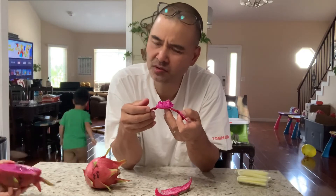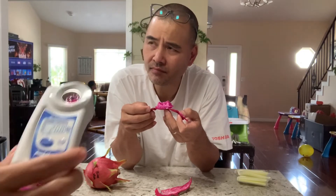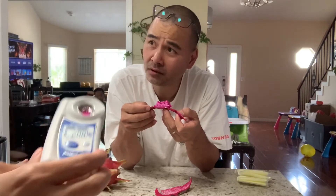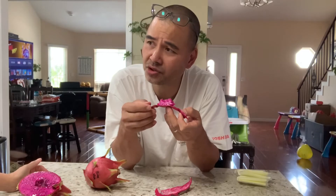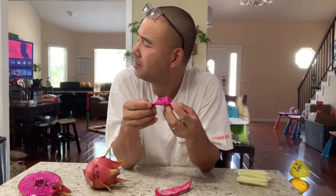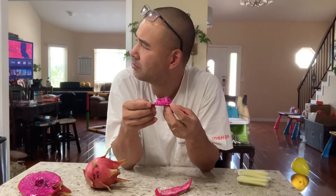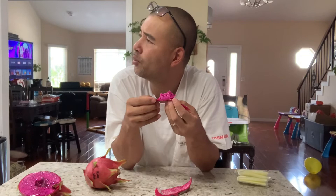Wow, the center is really, really sweet — 20.8! Wow, that's the highest of all the dragon fruits we've tried. My last sweetest one was 20.5. I think that was either Sugar Dragon or Purple — yeah, that was Purple at 20.5.